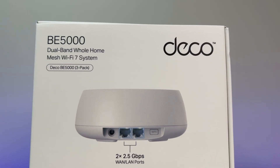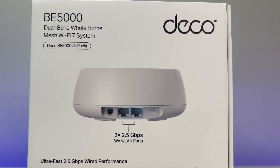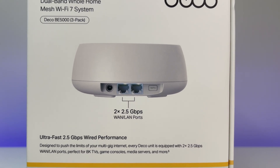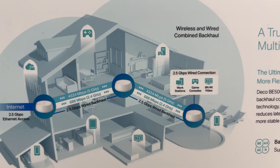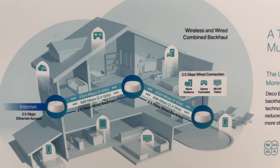Now let's look at the ports. There are two 2.5 gigabits per second LAN or WAN ports on each unit, a WPS button, and power connection. It supports a total 5 gigabits per second bandwidth — 5G supports 4,324 megabits per second, and 2.4G supports 688 megabits per second.